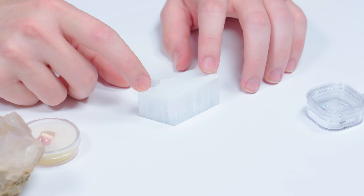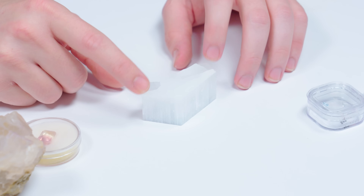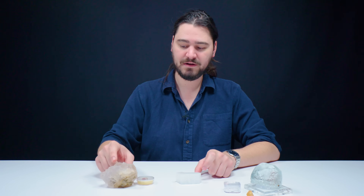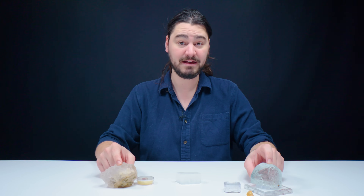This is selenite, which is actually a variety of gypsum. It's very delicate, very soft, scratches easily. Fluorite is also not overly hard — it's a four on the Mohs scale, and topaz is an eight on the Mohs scale of hardness. Gypsum is a two on the Mohs scale, fluorite is a four, and topaz is an eight.